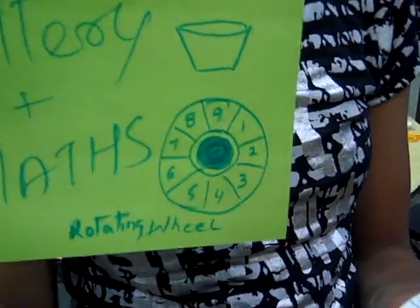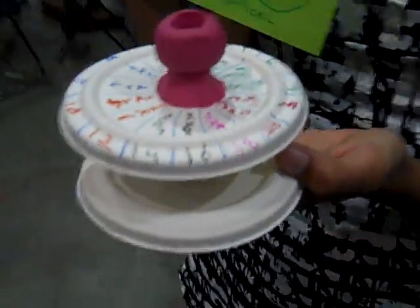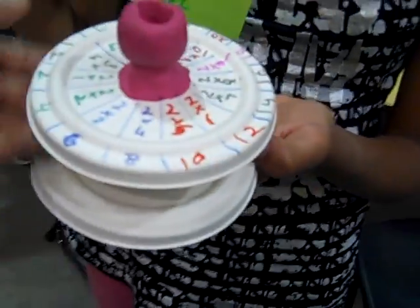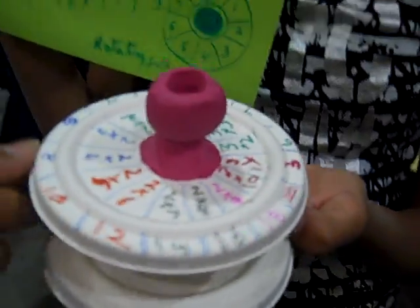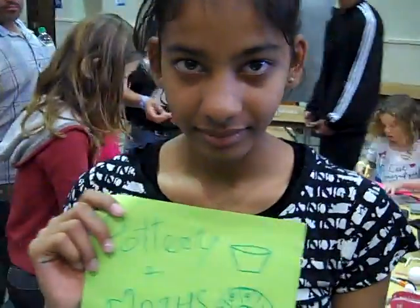Let's take a look at your sketch. That's great. And then your prototype with all the different tables on there. Wonderful. This is the spinning wheel — oh, and it actually spins too! Oh my gosh, look at that. That's pretty amazing. Nice job.